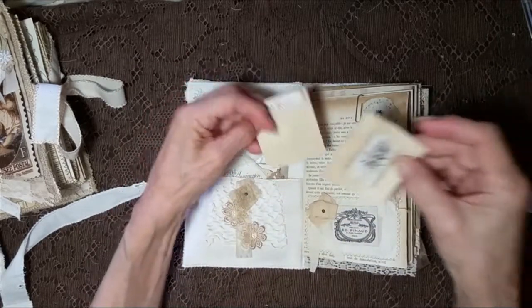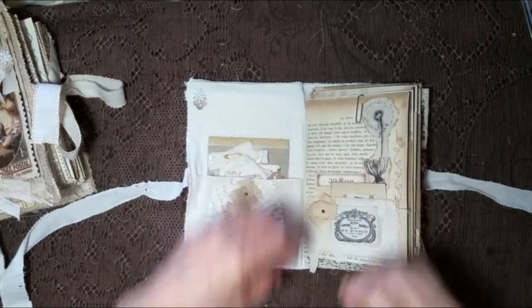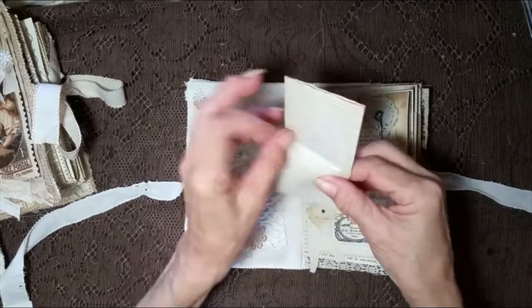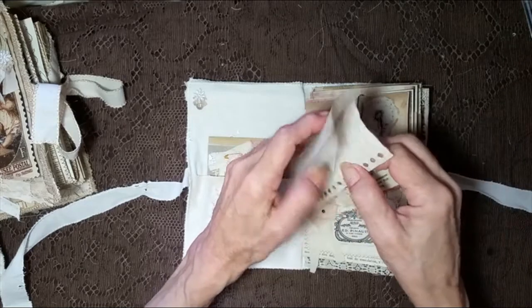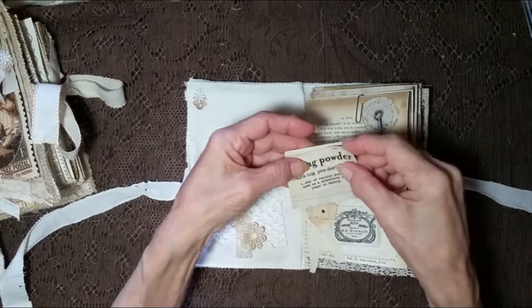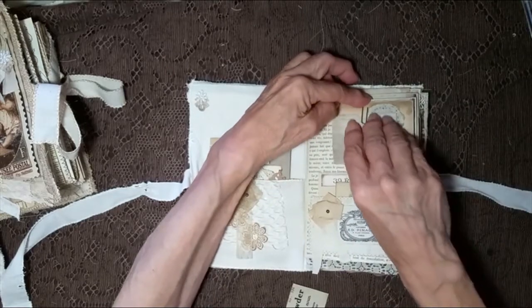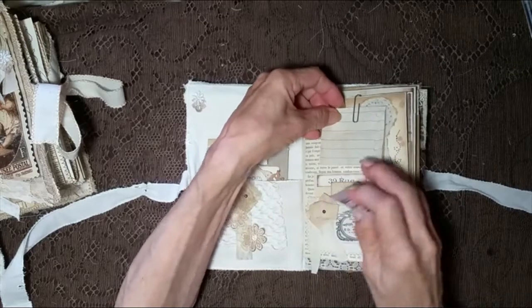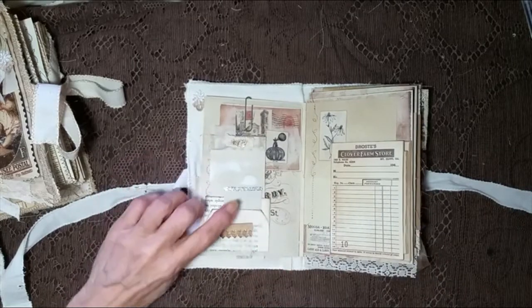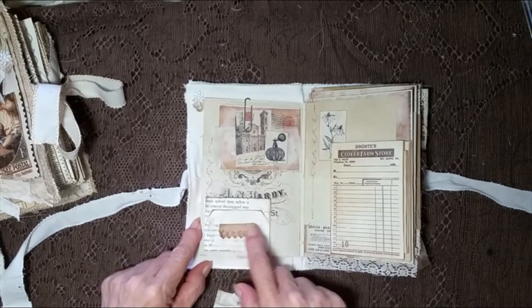And these two cards go in there. Got that little piece of string there, and then this paper clip holds these two things. I just added a little piece of lined paper that's been coffee-dyed — I love using these things. And then a little image here with space for writing on the back. On this side, we also have a double pocket. It's made out of a book page. It's got some cheesecloth and some coffee-dyed lace.